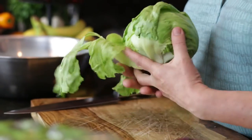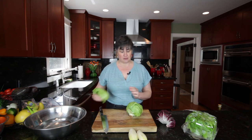Iceberg is the ubiquitous lettuce — it's everywhere. We see it in chopped salads, it's on sandwiches. When I was growing up as a kid, it was pretty much the only kind of lettuce that was available.